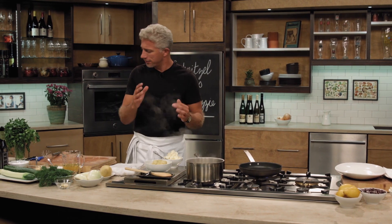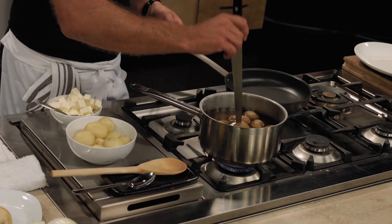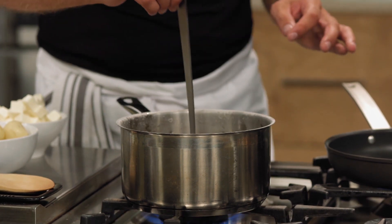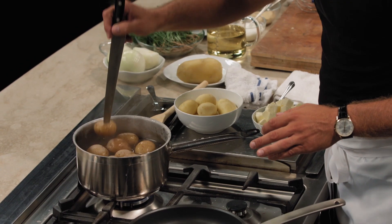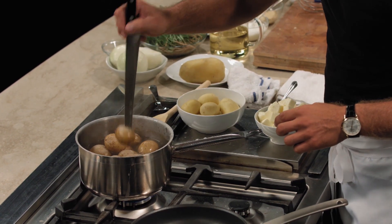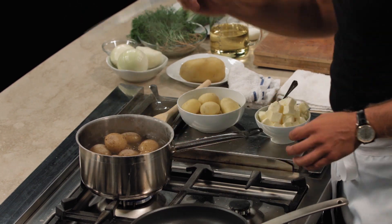Next, cook it just right — cook it into the Goldilocks zone, not too much, not too little. Take a knife and stick it in; if it falls out by itself, they are done. It just comes off perfectly.